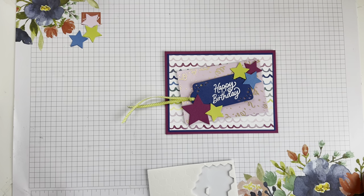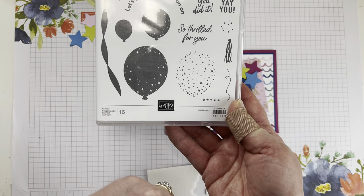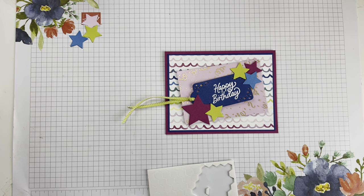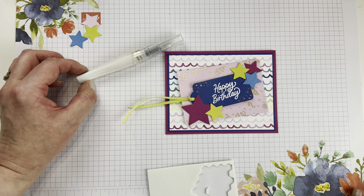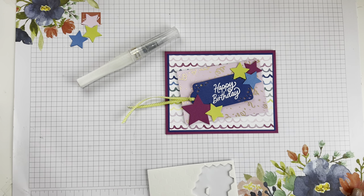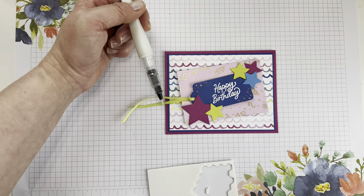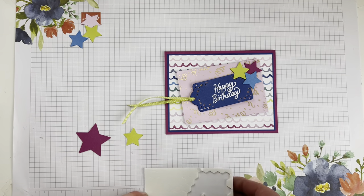If you wanted a little more pattern on your stars, there is a fun little balloon image in the stamp set that has confetti — you could just stamp that over your stars to make them pop. You could even heat emboss them in clear for some shine, or you could use Wink of Stella — a glitter brush pen — and just brush it over your stars to put a glitter overlay on them. Or you could just leave them plain, which is what we're going to do on this card.